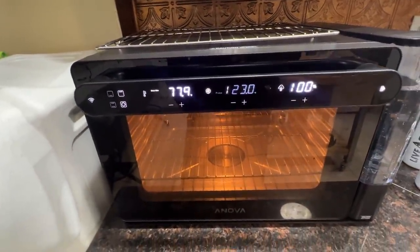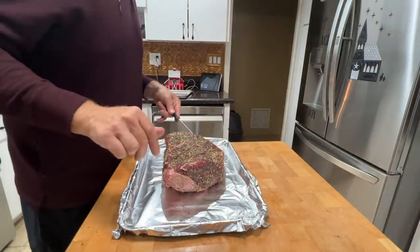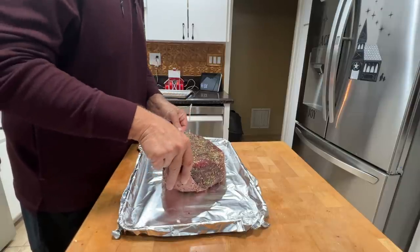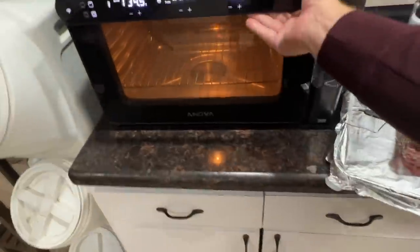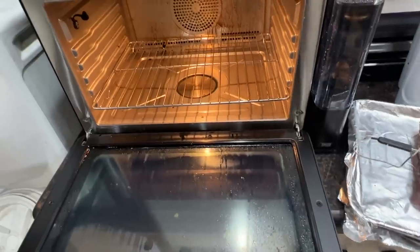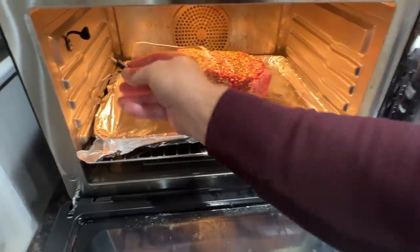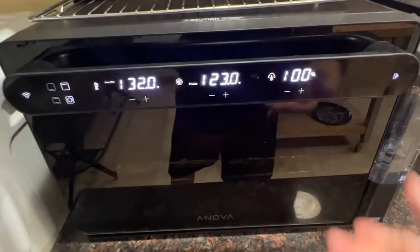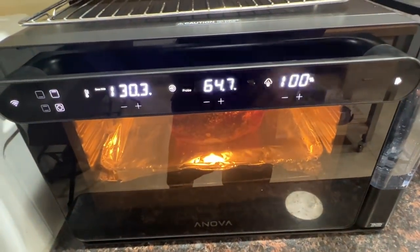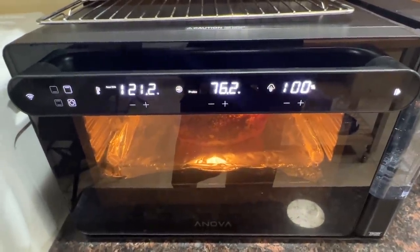Let it preheat and we're going to go put the probe in the meat. I line the pan with foil to ease the cleaning. We're going to go ahead and put this into the thickest part of the meat, right to the middle. As soon as that's done preheating, we'll go ahead and stick it in. Time to go into the oven. Open this up — oh, look at all that steam coming out. It doesn't really matter what rack we put it on since we're sous vide-ing. Plug in the probe and get it going. I'm going to switch it to the app so that the app will alert me when everything's at the right temperature.